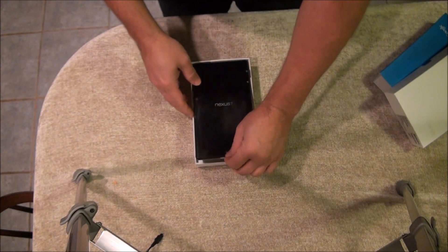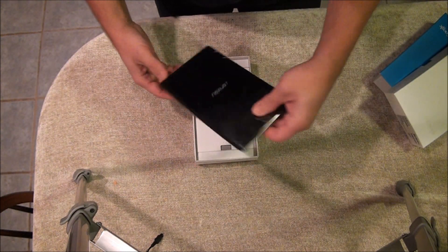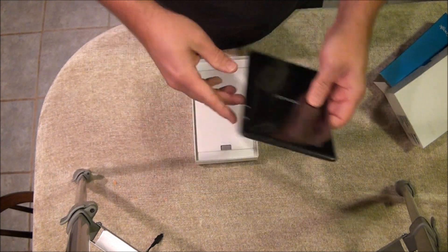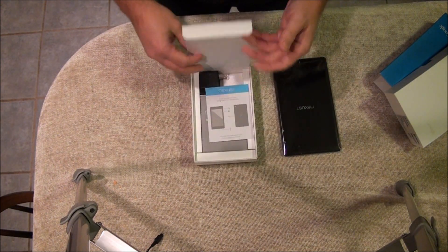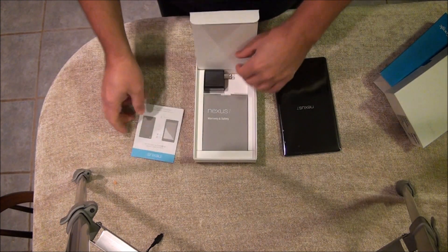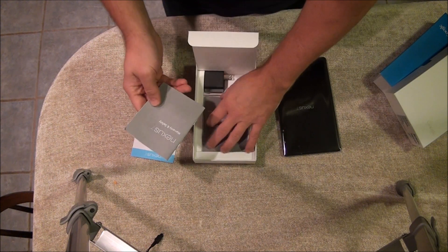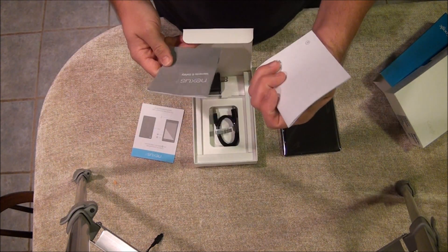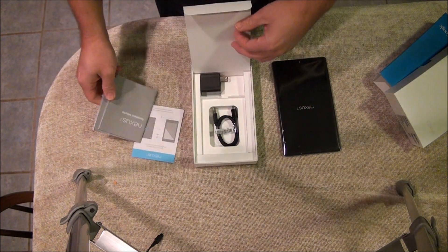Take the top off — there's a little tab right here that helps you lift it out. It's all covered in plastic for protection. We'll come back to that. It tells you how to turn it on. You've got the warranty and safety sheet book, looks like in a couple of different languages.